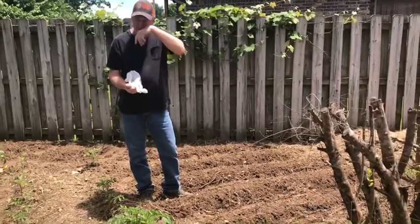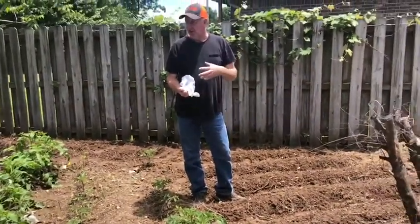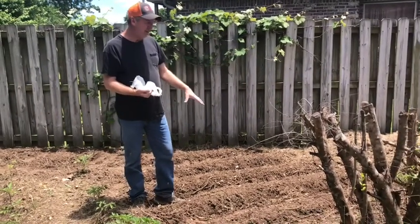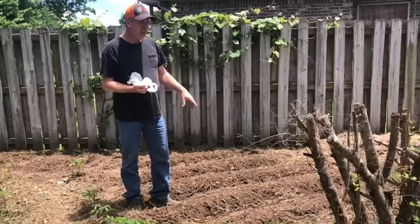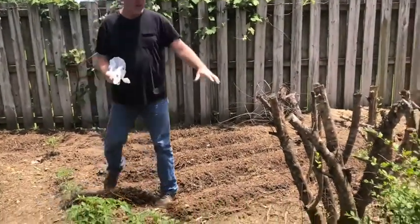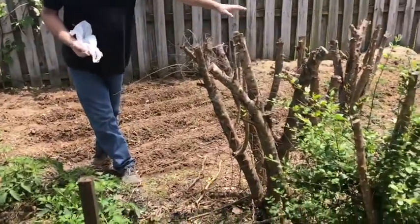I have different types of gardens planted throughout my yard and I've given each garden a different name. This little patch right here where I'm planting the Calendulas, I want to name it the Privet Garden — and the reason for that is because they're planted beside these privets here.